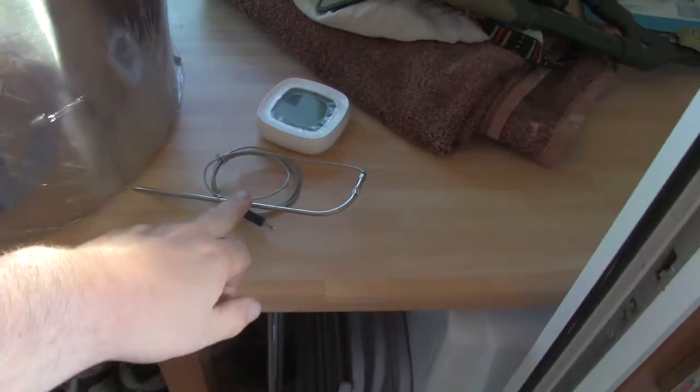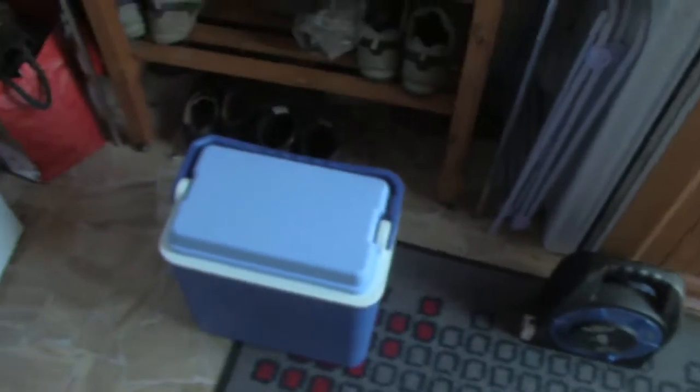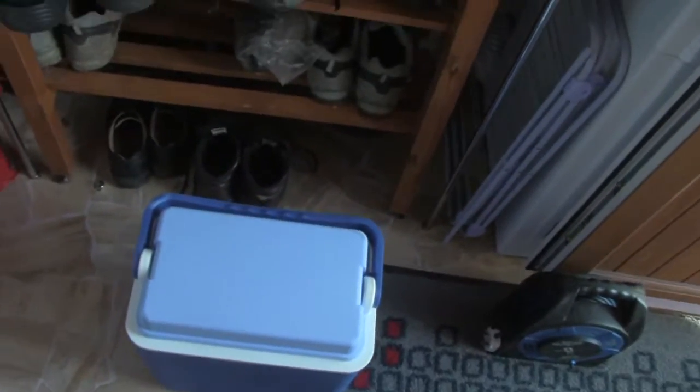I've got a temperature probe. And I've also brought a cool box.